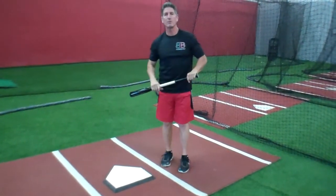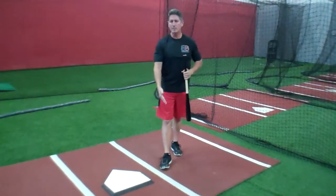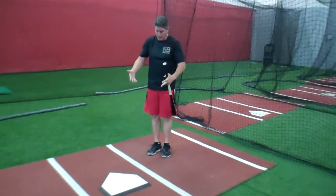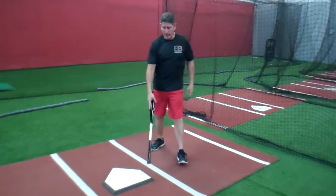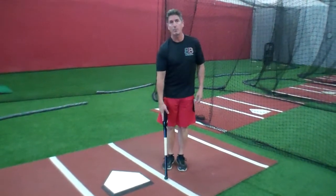Hey everybody, Rich Lavelle with the Vacaville Baseball Barn. What I was demonstrating there is my stride — that's my personal stride right there. And I like to hit the ball just off the front part of the plate.